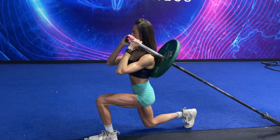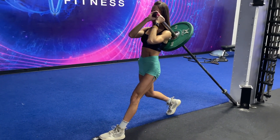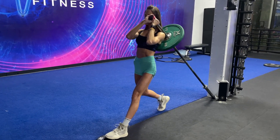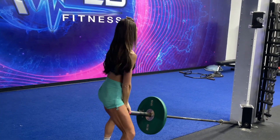Every leg workout, I always make sure to include at least one unilateral movement. This is because we want to work on correcting limb imbalances in the body. This is going to activate your core, your entire lower body — glutes, hamstrings, quads — but also hit all of your stabilizer muscles too.